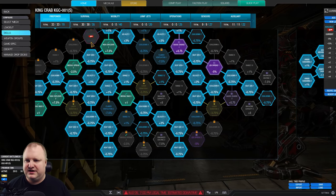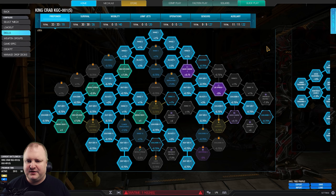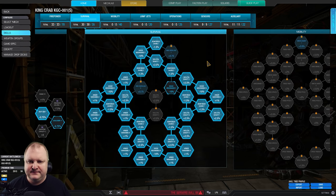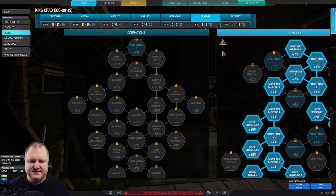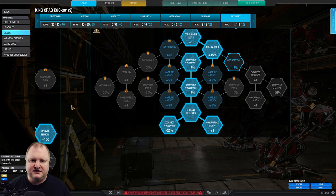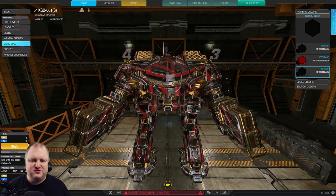For the skill tree, as always, just go ahead and pause whenever you want to look at it in more detail. Here is the firepower tree, then we have survival — fairly tanky. Sensor tree for double seismic and a little bit of radar derp — very important. And then auxiliary: I have double cool shot with cool shot cooldown. That is going to be the build for today.